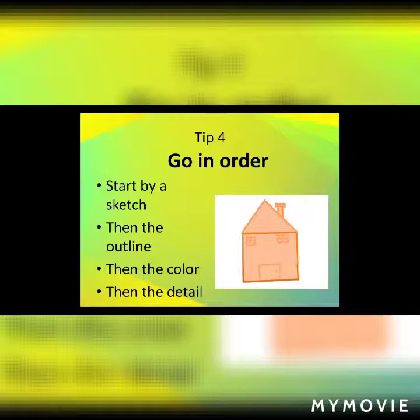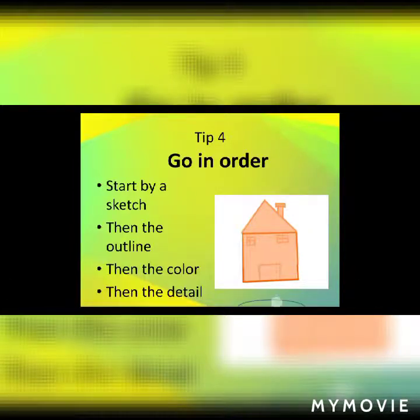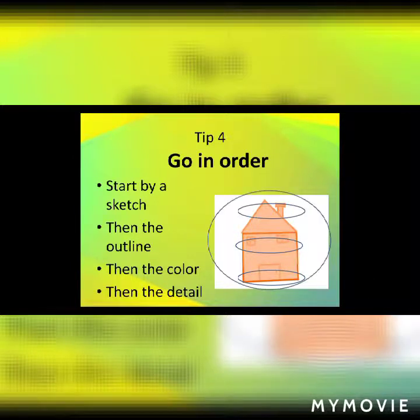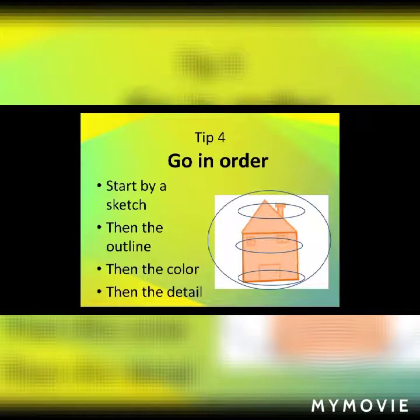Tip 4: Go in order. Start with the sketch, then the outline, then the color, then the detail. Drawing is basically like building a house — you first start by the base, then the walls, then the roof, then you paint the whole thing. This approach applies to basically any activity in life.